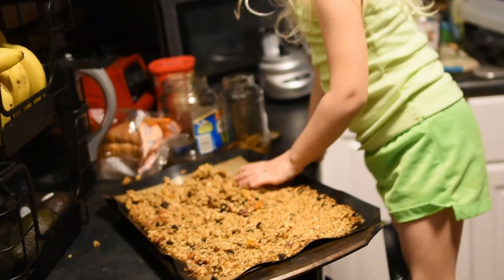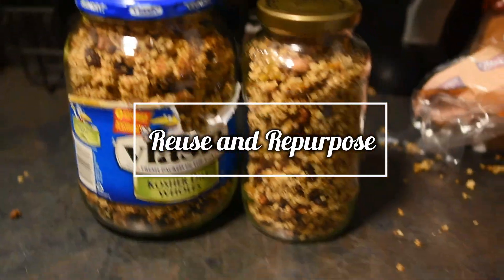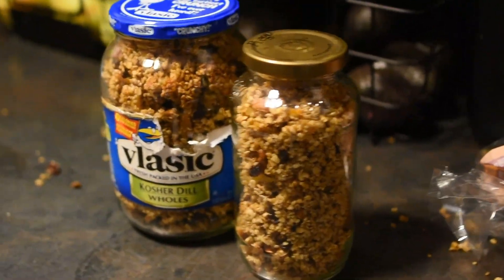If you all know me, I love to repurpose and reuse things as much as I can. This is an old pickle jar and an old Prego jar, and these are great for airtight containers.